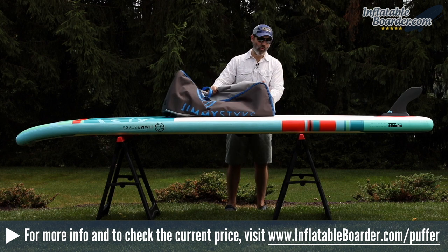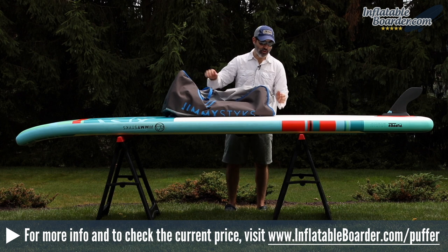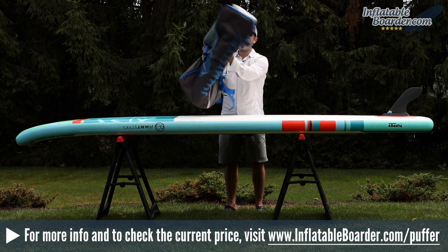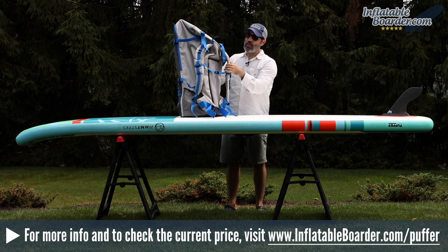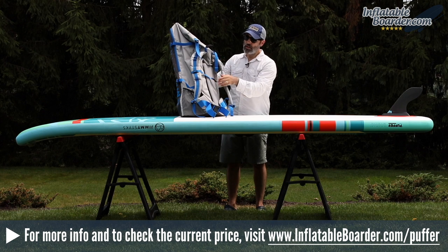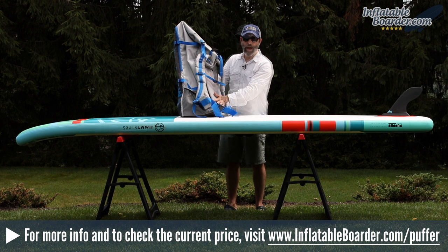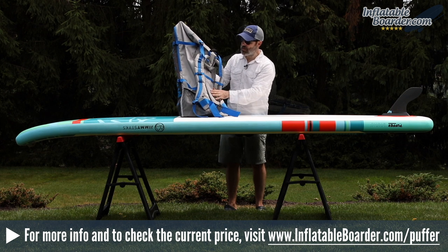The bag does not feature any side or top grab handles, which is something we'd love to see added in the future. It does however have a see-through luggage ID tag window at the very top. On the flip side of the bag is a neoprene covered grab handle, two heavily padded fully adjustable shoulder straps, an adjustable sternum strap, a heavily padded adjustable waist belt, and a fully padded back. The back cushion is very thick and covered by a breathable mesh material for added comfort.